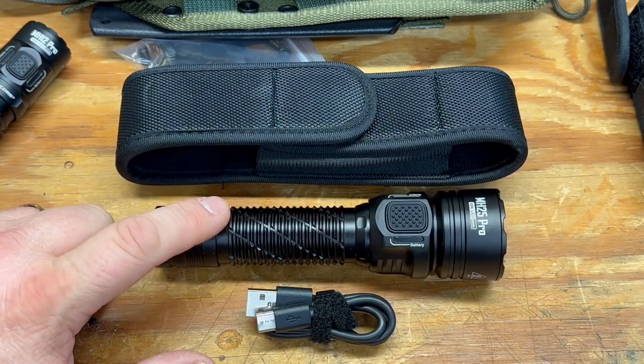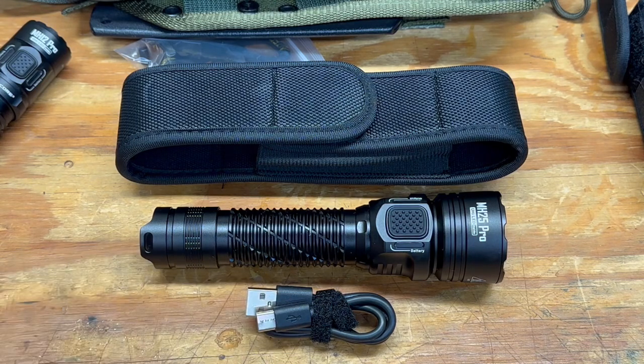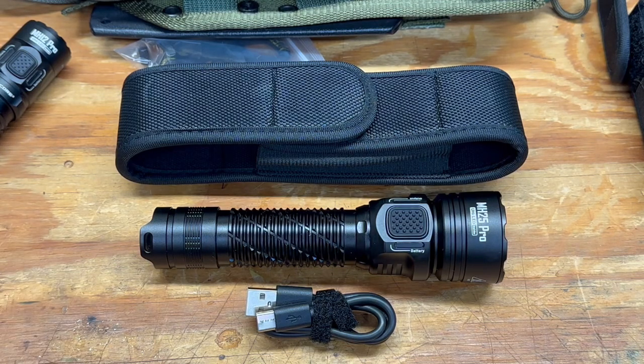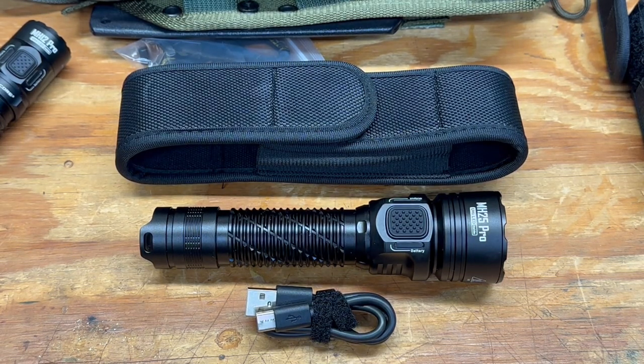So just keep that in mind — this will charge in about three to four hours from fully dead, but plugging into a low-output wall plug may cause slow charging. A battery bank works well. It's not really a big issue with the light itself, likely the wall block. Thanks for watching — I appreciate it. I'll keep doing these flashlight reviews and will do update videos down the road. Get outside, stay safe, and I'll see you in the next video.